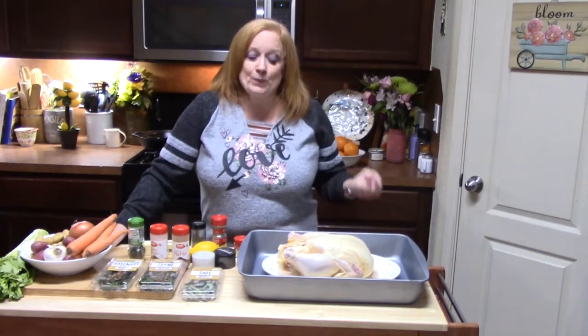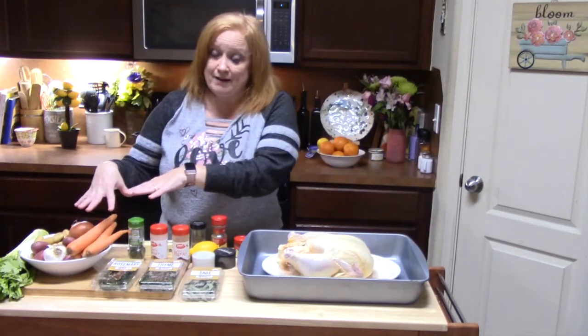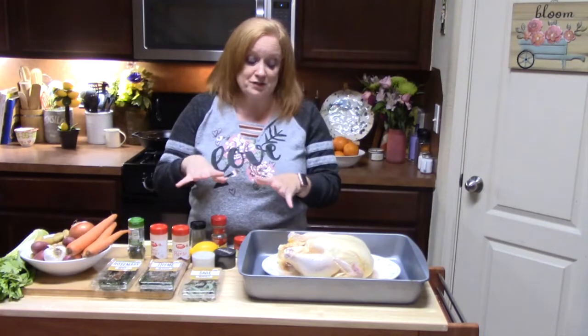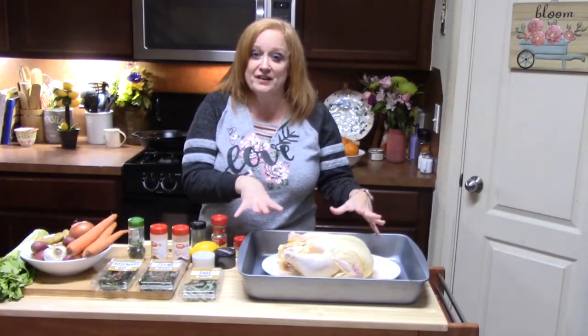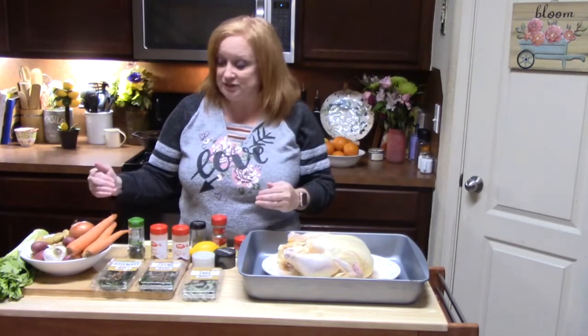Today, I am roasting a chicken and vegetables. I'm going to be using herbs and seasonings, and you're going to see the most beautiful color on a chicken, and these vegetables are going to be roasted so beautifully.